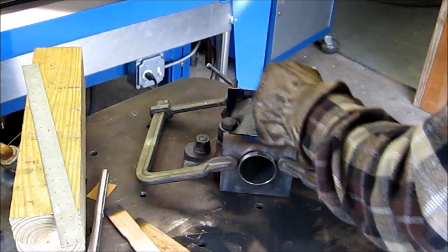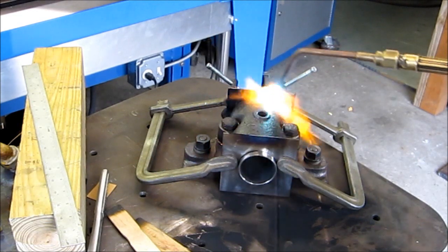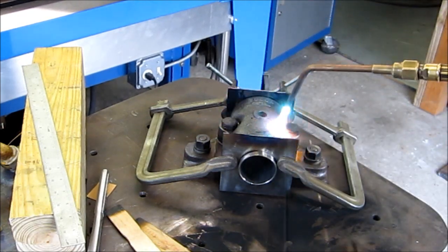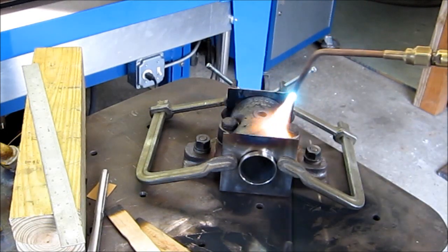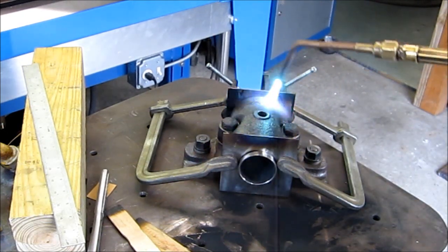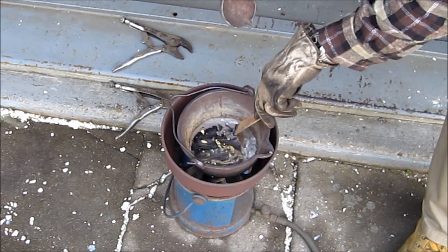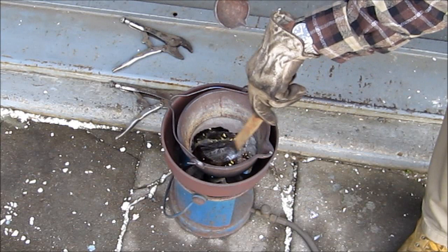Let's clean the babbitt. See that? Charcoal, smoke, no flame — just exactly the right temperature.